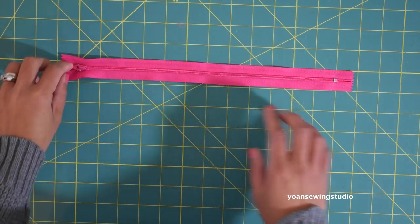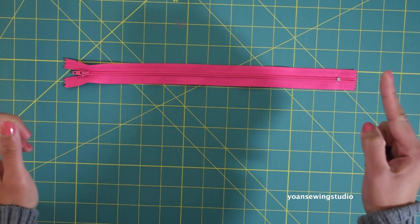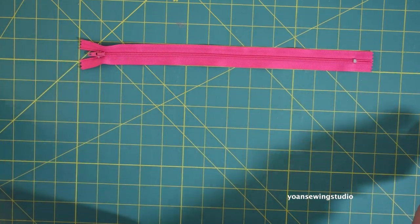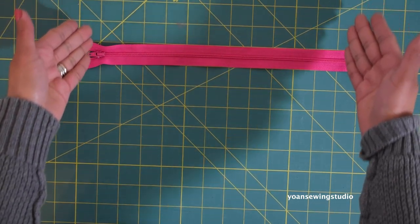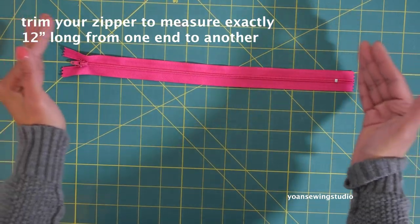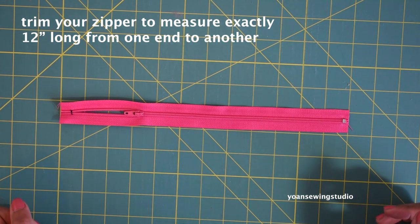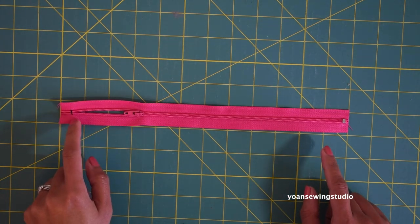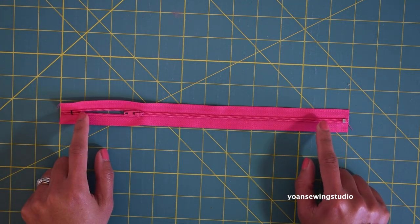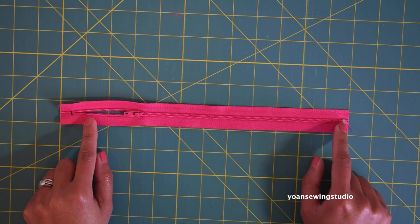When it comes to zipper length, it's always referred to the length of the zipper teeth from the zipper start to the zipper stop. My zipper here is 12 inches long technically, however the overall length is 13 and a half inches, so we're going to trim it to measure exactly 12 inches from one end to another. You may want to hand sew both ends of the zipper to make sure you won't lose your zipper pull accidentally and to make it easier to install the zipper tabs.